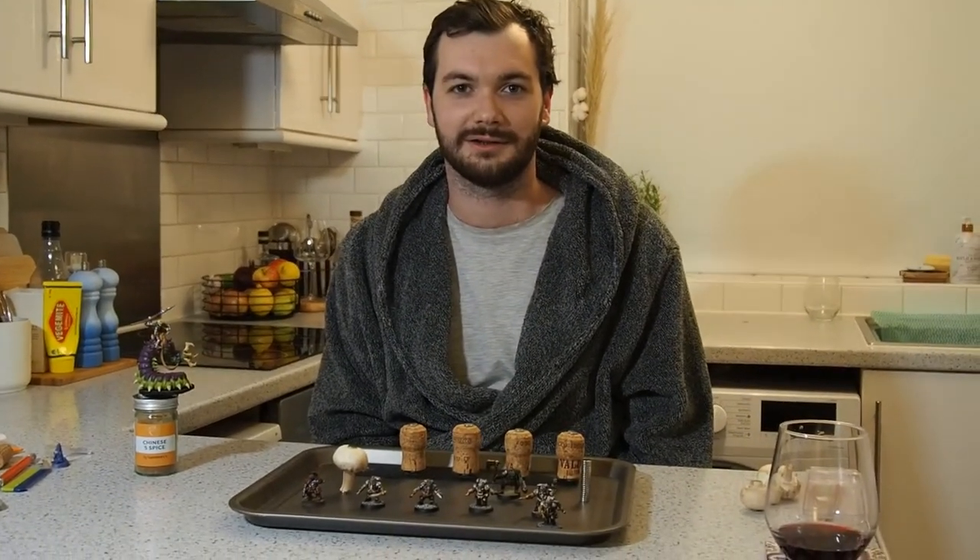You can also stick them on your fridge. If your children's paintings aren't good enough, you can use your miniatures instead to make them feel bad.